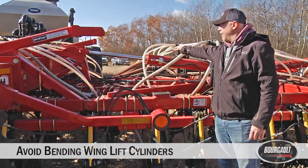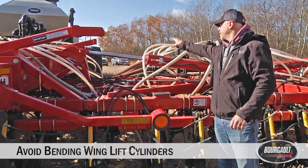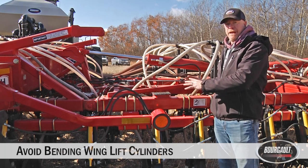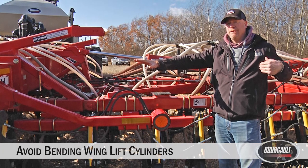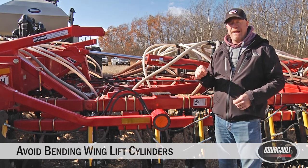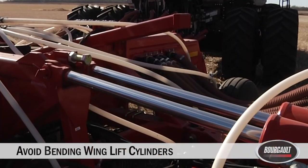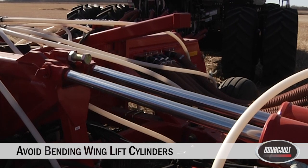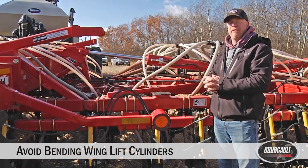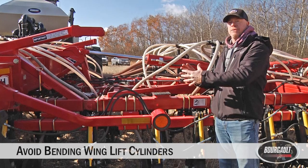I want to talk about our active inner wing down pressure circuit. When your drill is seeding, openers are down, and the opener circuit is engaged, a small amount of pressure can bypass to the inner wing cylinders, putting down pressure on the inner wing for hard ground. But if your drill is in field position, not seeding, and you move from one end of the field to the other — possibly to fill — if you forget to activate your opener hydraulics, you have a chance of bending those inner wing cylinders. When your opener circuit is in neutral or disengaged, flow cannot go back and forth to the tractor and that cylinder acts like it's locked. So anytime you move the drill in field position, make sure your opener circuit is engaged to allow those cylinders to float.